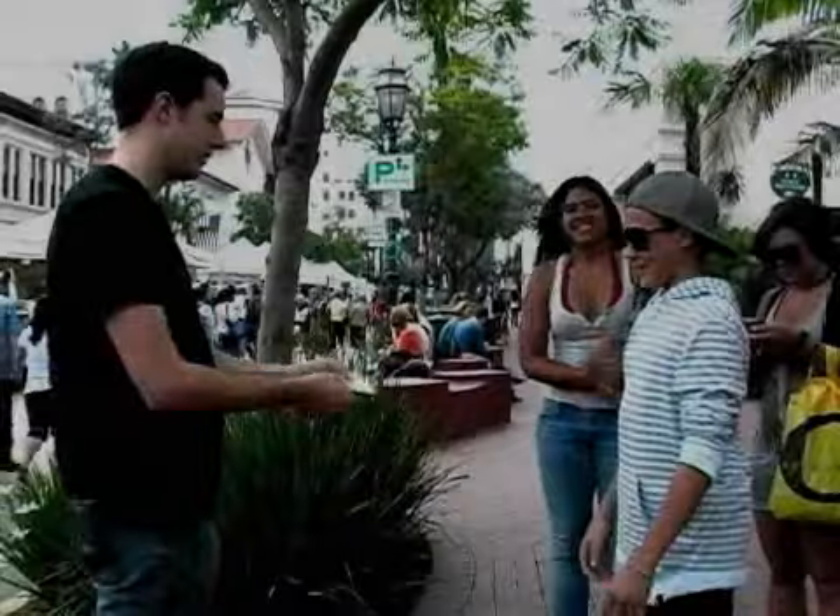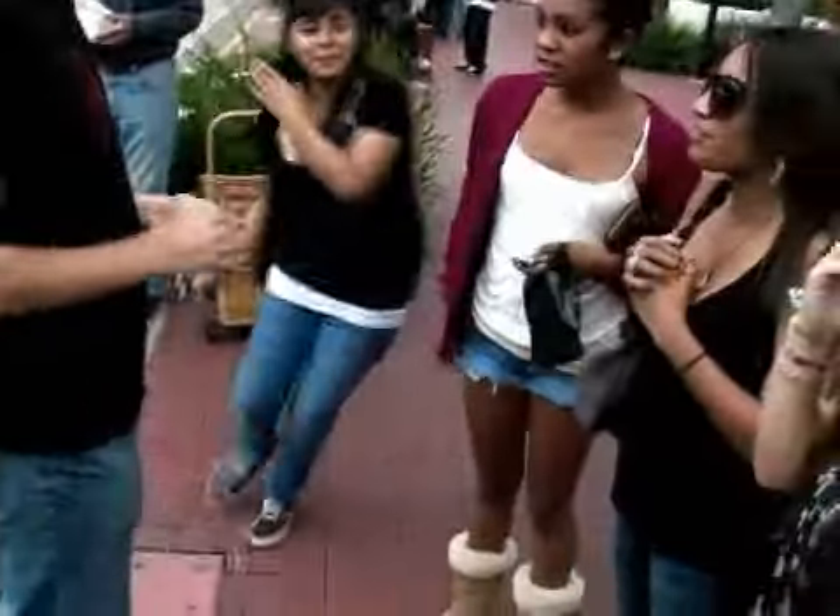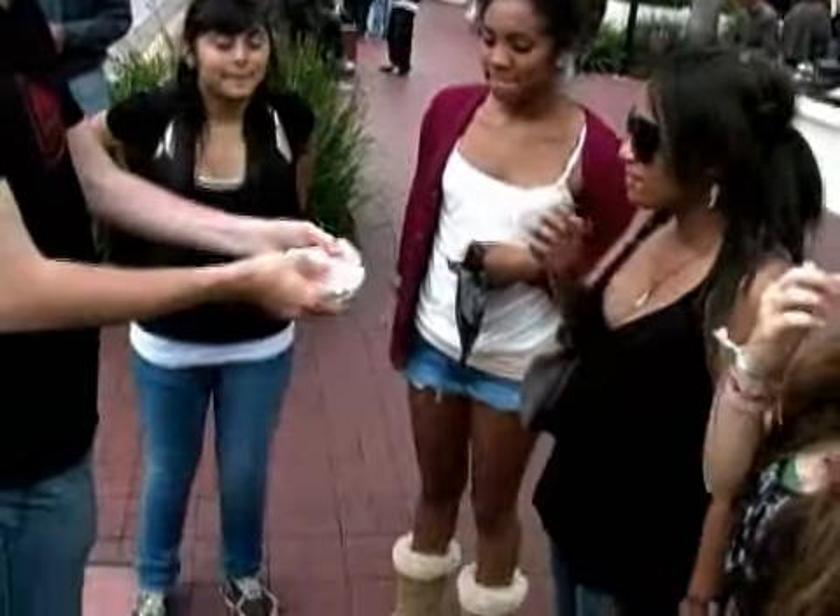What's your name? I'm Isaac. Isaac, take a card, any card you want. What's your name? Paris. Paris? Yeah. Alright, Paris, take a card.